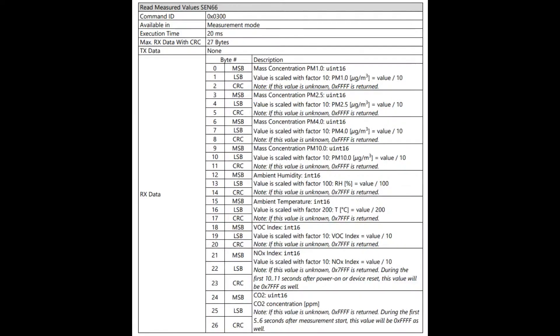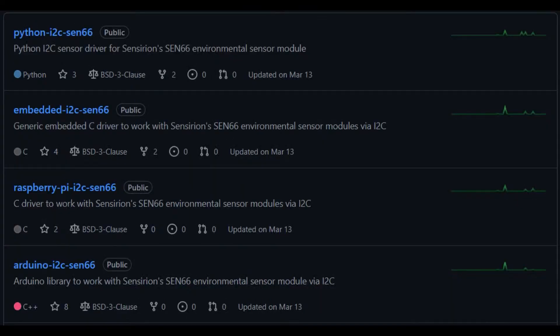What I like is that when you read the values, you get everything all at once. You say 'give me the measurements' and it gives you all the measurements with CRCs after each one, so you get one time-stamped measurement. Also good if you want to put it into low-power mode. If you don't want to write a driver, on Censurion's GitHub they have posted I2C drivers for Python, embedded C, and more. So no matter what platform — whether you're using Arduino, Raspberry Pi, or a generic MSP430 — you just have to define delay and your I2C write and read functions, and the rest just works.